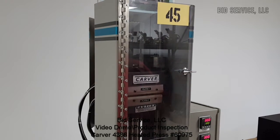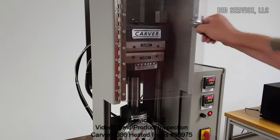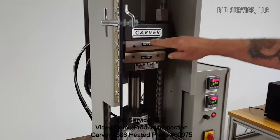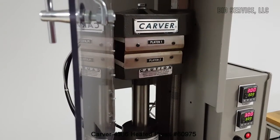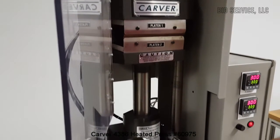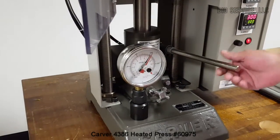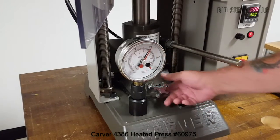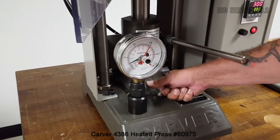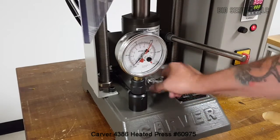This is a Carver heated press. It consists of two heated platens with nothing in between them right now, and is adjustable by a 12-ton jack. To pump it, use the handle here; to release pressure, use the release valve here. You can reach a desired pressure and release it — you can see the needle went down and the platen started dropping.